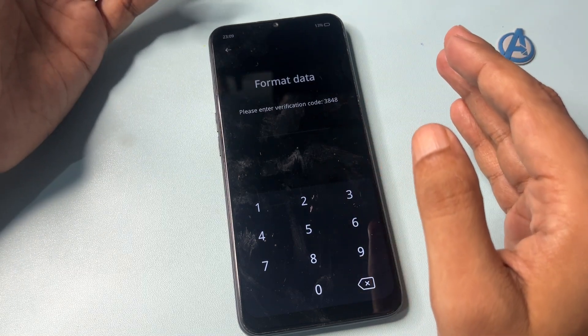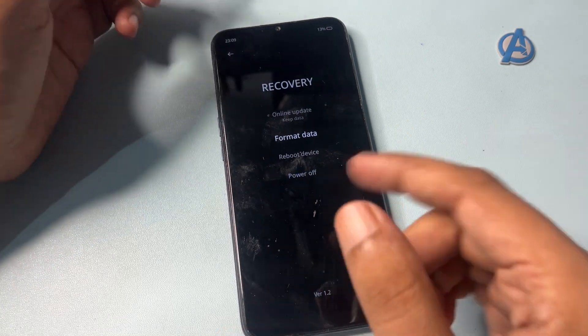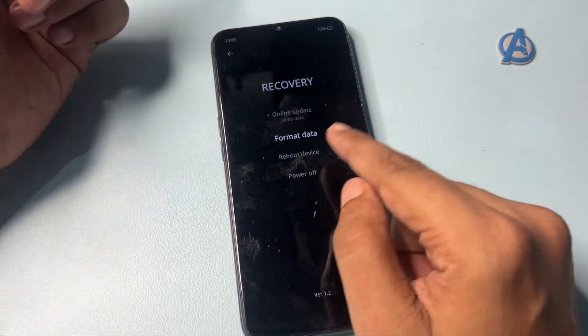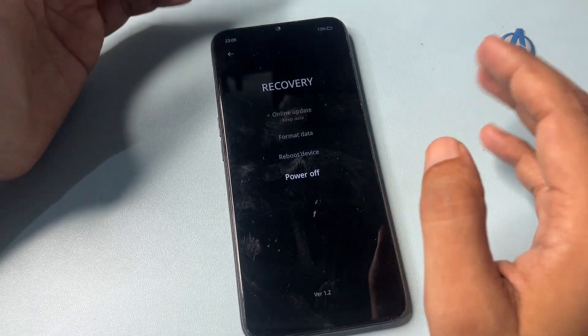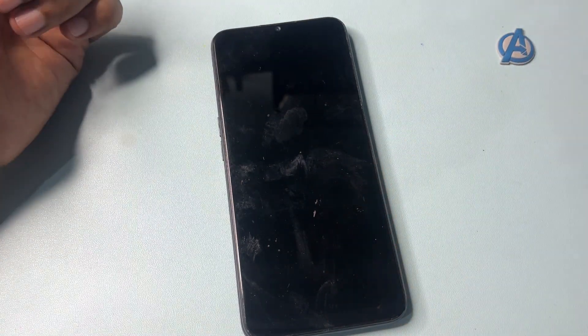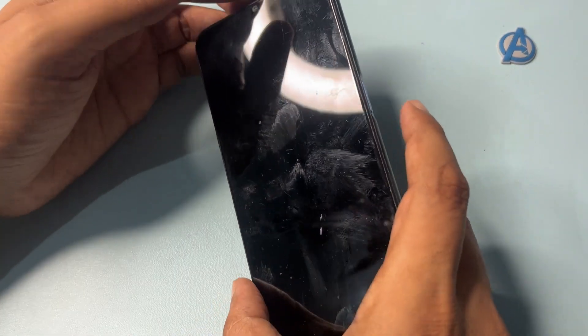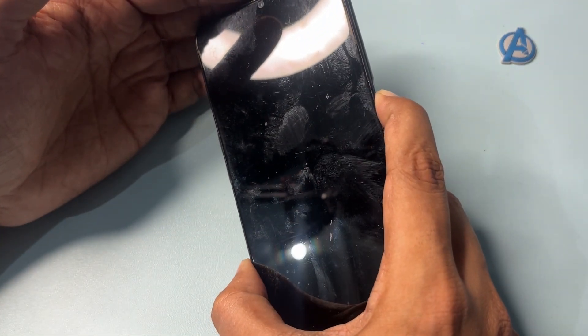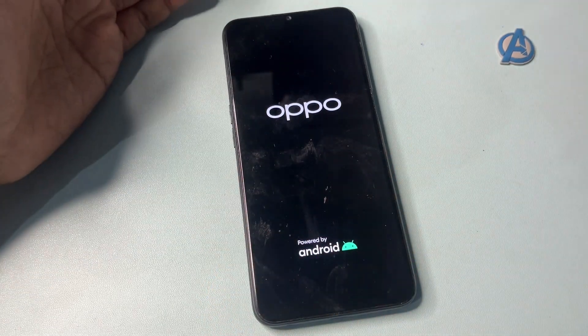After writing down your verification code, press the back button. My verification code is 3848. After pressing back, switch off your smartphone — do not reboot. Press OK and wait until it's completely switched off, then switch your smartphone back on.